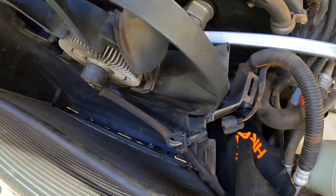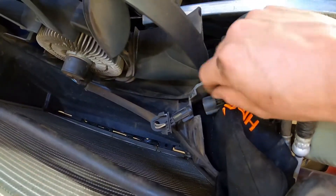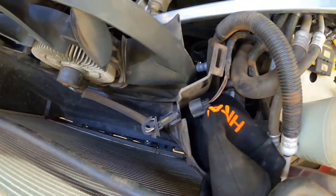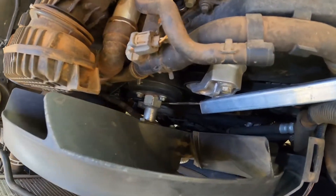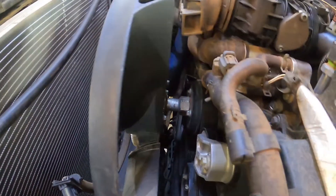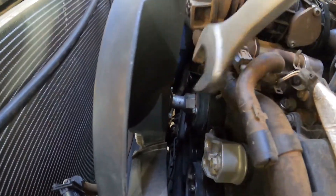So to get the fan off, first things first just undo this plug here. I can definitely say that you should buy the tool to get this fan off because it was not fun at all. Just to show you guys.